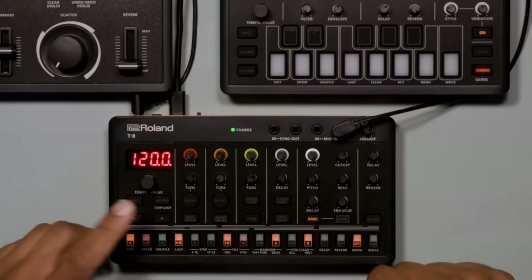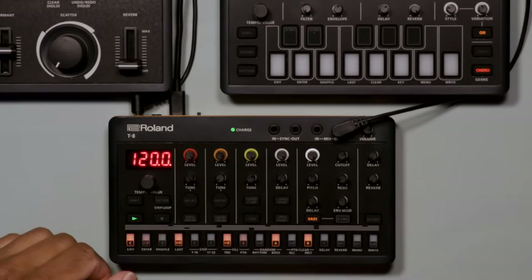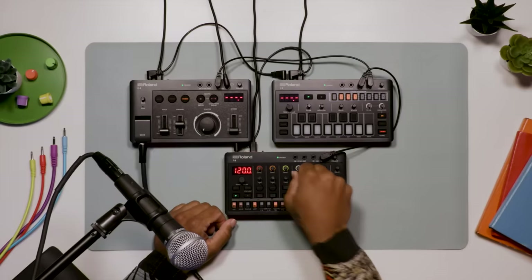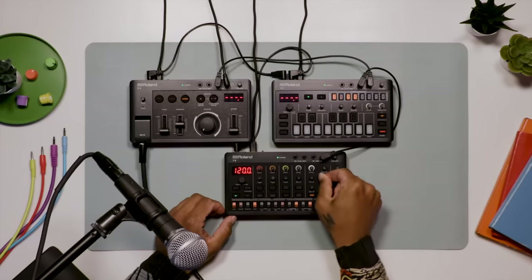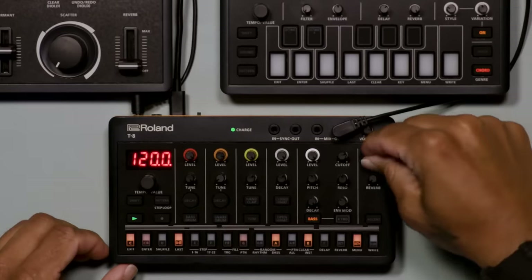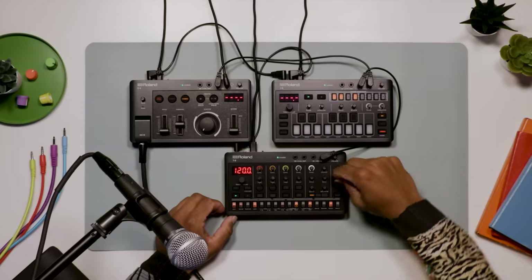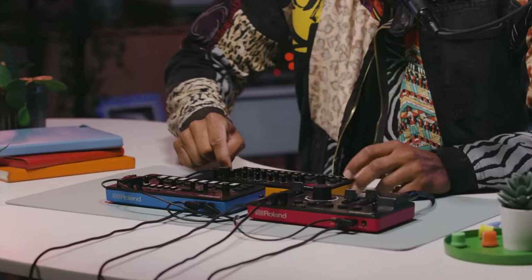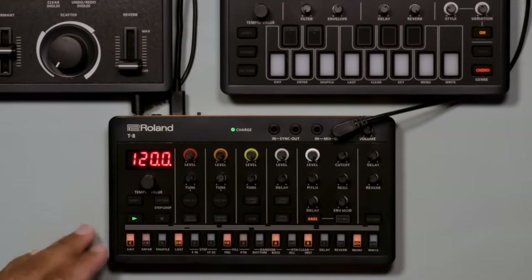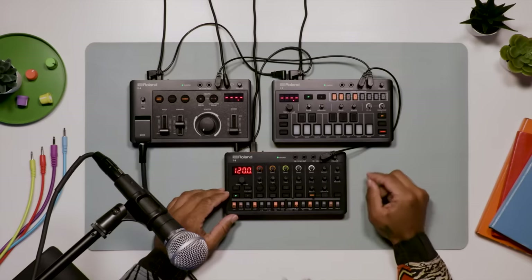Let's check out the easy-to-learn hands-on controls. Finesse the sound of your drums using the tuning and decay controls. Shape your bass with five dedicated controls including pitch, decay, cutoff, resonance and envelope modulation. Add some effects with the delay and reverb controls. Freak the beat with on-the-fly performance tools like step loop and pattern shift.